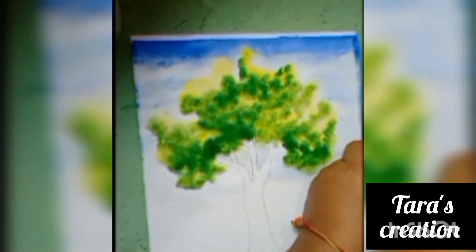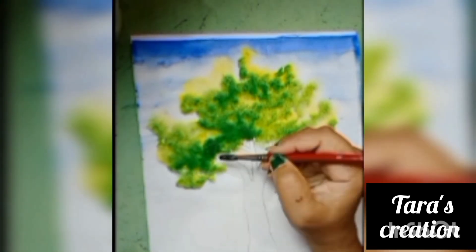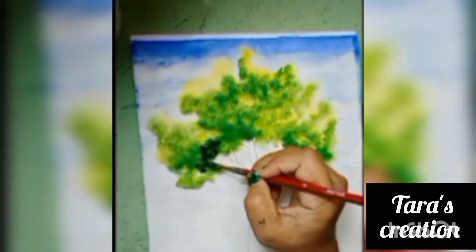Now, I will mix green color with blue color for the darker shade and apply on the leaves.